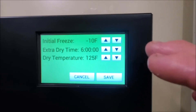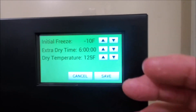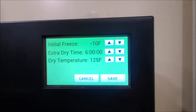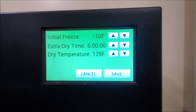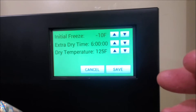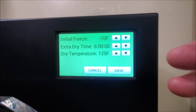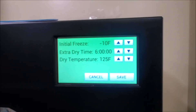Those settings are fine, but what I did do is extend my dry time to six hours. The reason is that a lot of things I dry — say peppers — might have a little moisture up in the end where you've got a thicker section right around where your seeds are. Most of the time if you're doing peppers you want the seeds because that's where a lot of the heat is, and that section doesn't always freeze dry as well, so I add a little extra dry time.